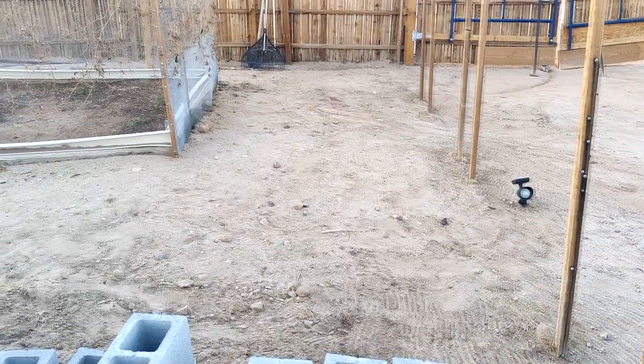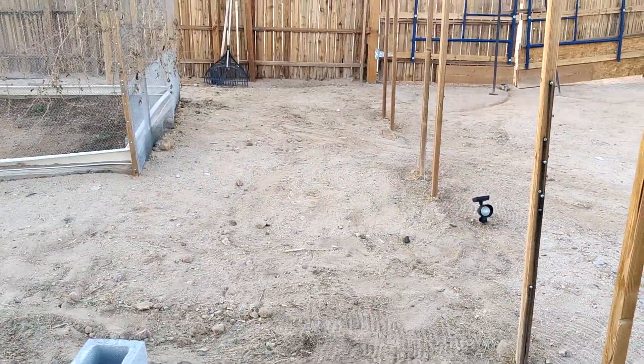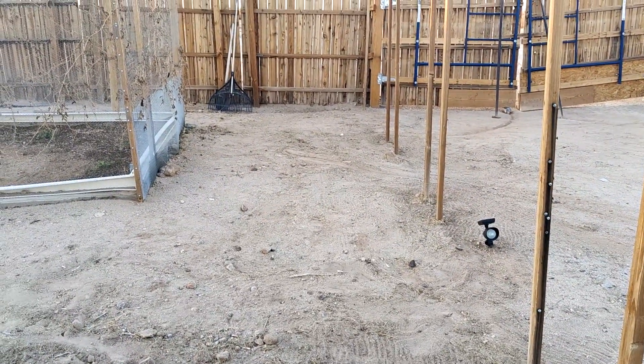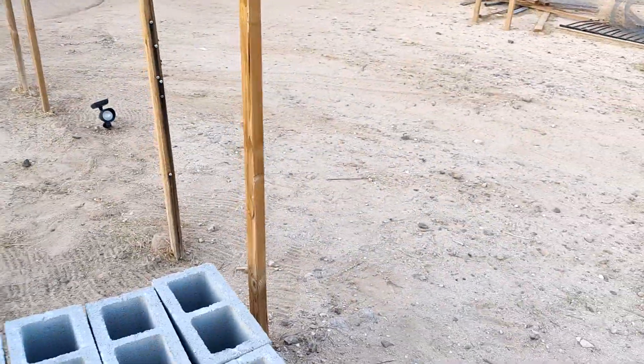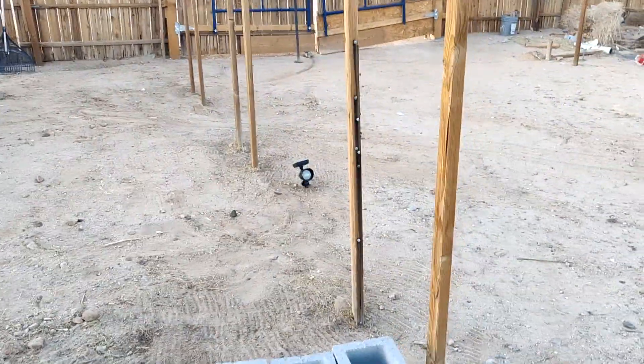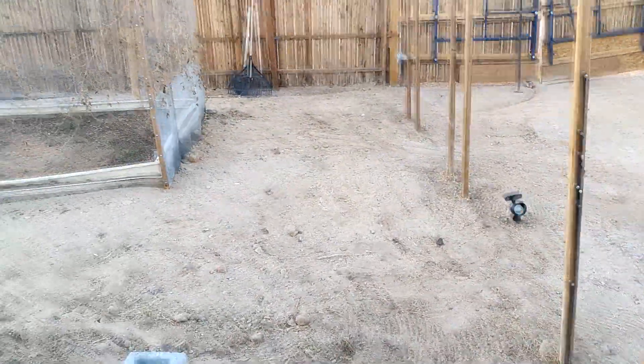Cleaned it up a little bit, and the next step, I'm going to remove the current wood or post that's in here. And I also want to thank everyone who has donated. All praise to the Most High God for you.